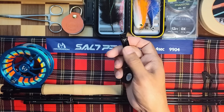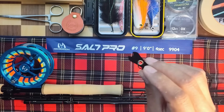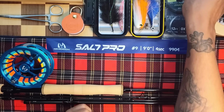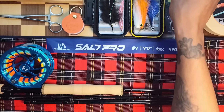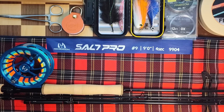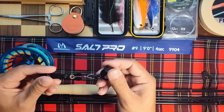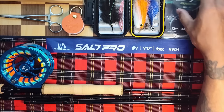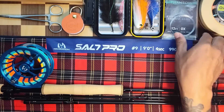The forceps are the locking kind with straight teeth, squeeze open, easy one-hand operation. The interlocking areas let you grab onto the hook, lock it on, pull out, unlock, let go — easy one-hand operation. They're stainless so you don't have to worry about them rusting. You also get nippers with a knot tool and a little punch to clean out your hook eyes. They come with a zinger so I attached it to the nippers.